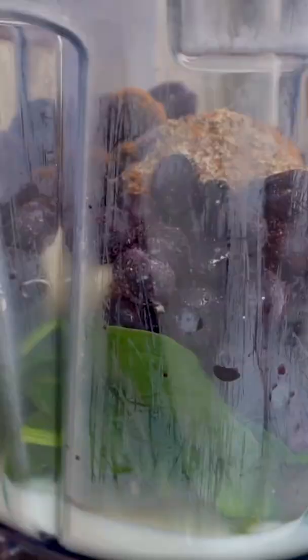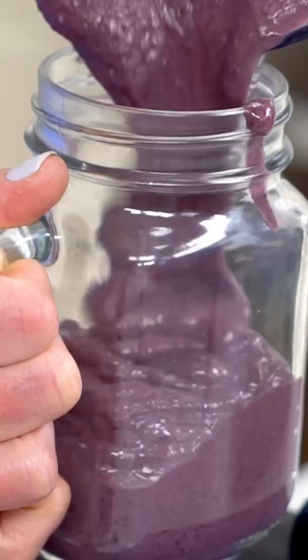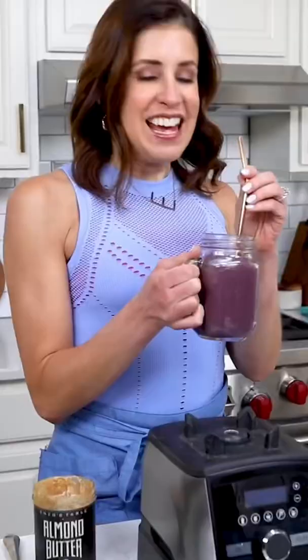Now we put the lid on and blend it all together. Look at this gorgeous color. This is delicious for breakfast, post workout, or an afternoon pick-me-up. Now that's well plated.